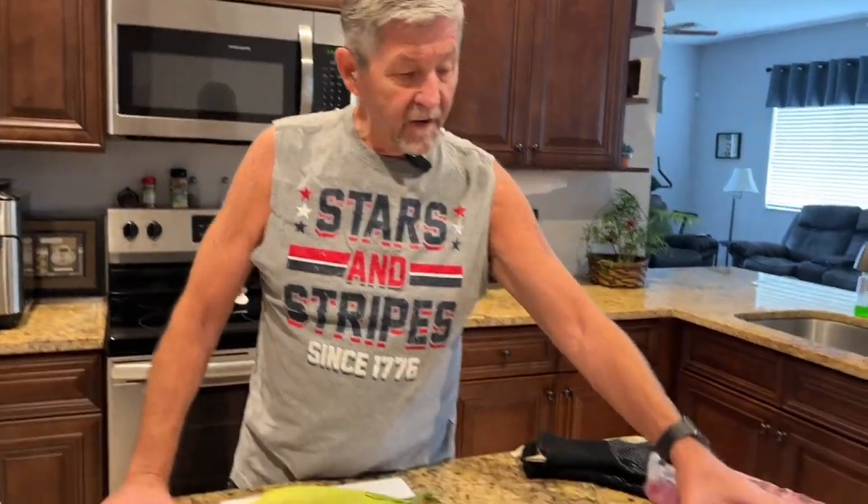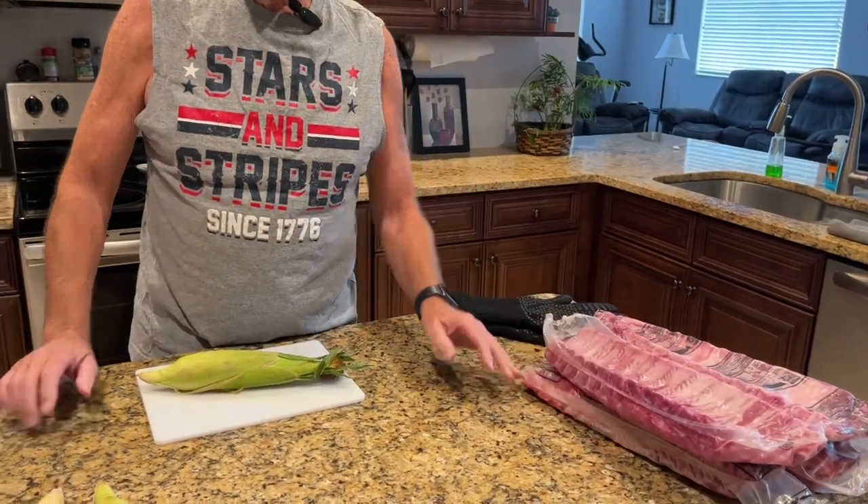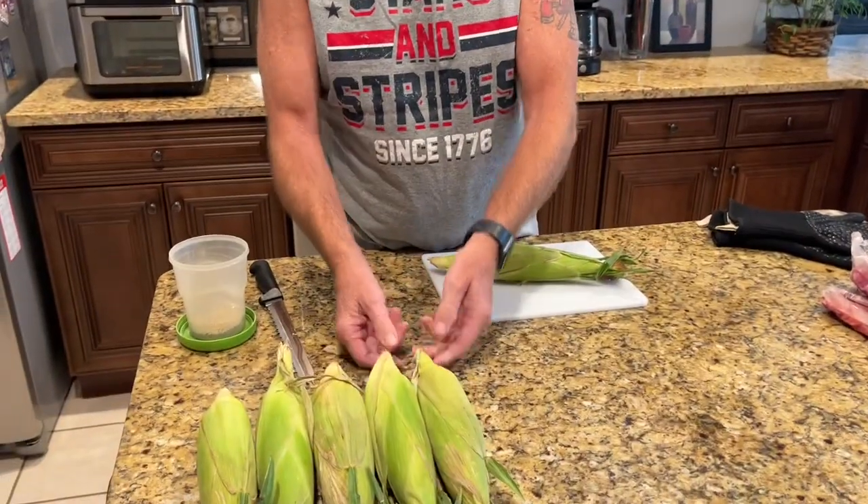Hey everybody, welcome back to Easy Cooking with Gary. Happy Fourth of July to everybody! Today's the fourth and we're planning on going over to my son's house. We've got some ribs we're going to carry over there and cook, we've got corn on the cob, and we're going to make some deviled eggs.